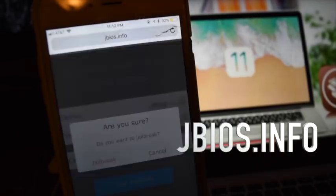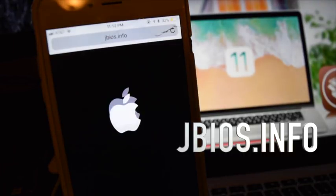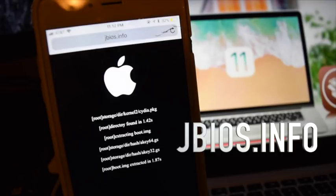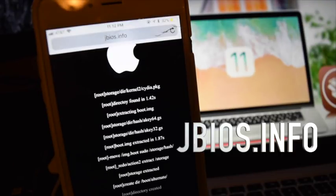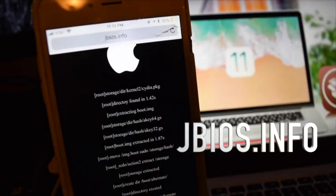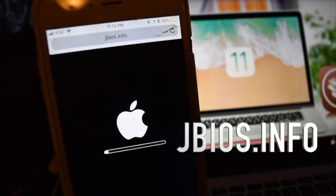Next, you're going to want to click jailbreak and then let the device do its thing. This takes a few minutes so you're going to be a little patient, but trust me, it's worth it. And then after this, your device will be loaded with Cydia and you'll be able to do everything that you can do with a jailbroken device.